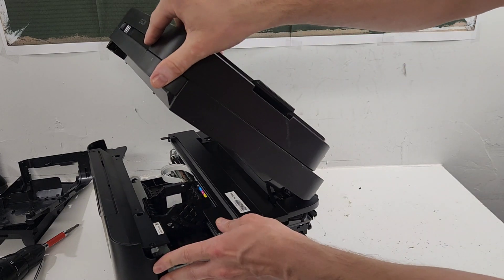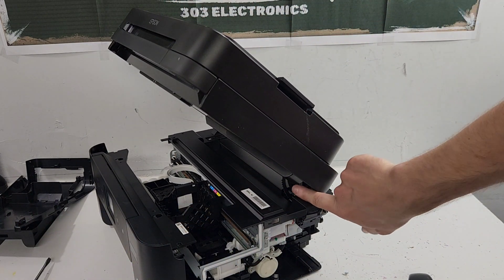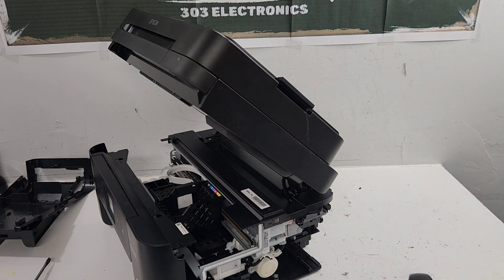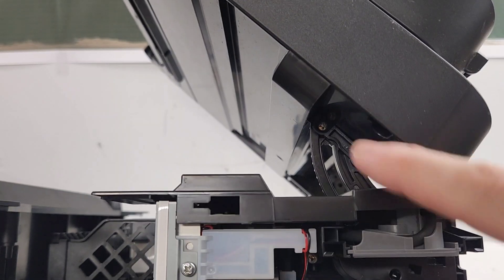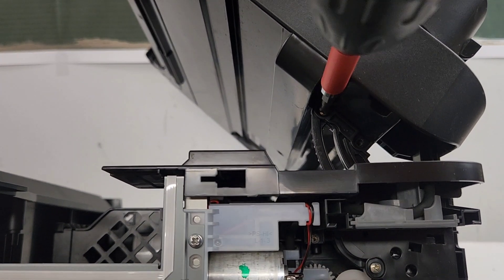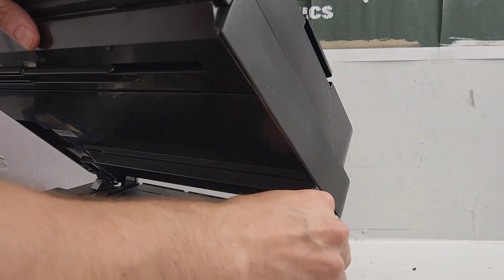Go over here on this side and you will find the arm that holds the top. We need to remove two screws from it - here's the first one, and here's the second one right there. Now all we need to do is just push it to the right.